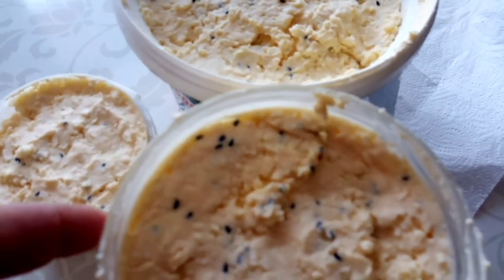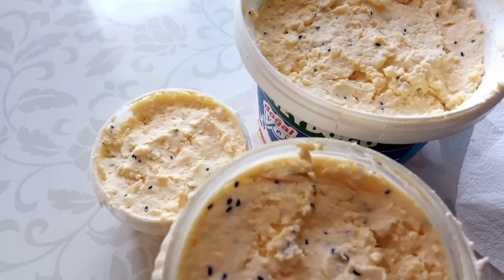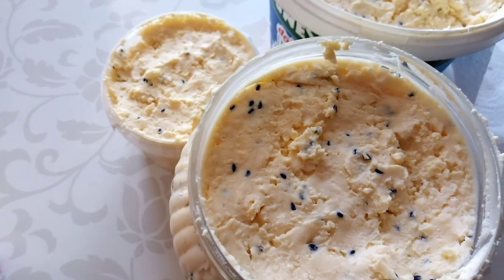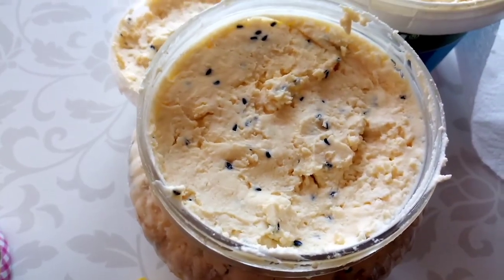Şimdi ben bunları dolaba koyayım arkadaşlar. Şimdiden herkesin Ramazan'ı mübarek olsun. Herkese kolay gelsin. Lutlu oruçlar. Kolaylıkla tutulsun. Bir sonraki videomda görüşürüz inşallah arkadaşlar.